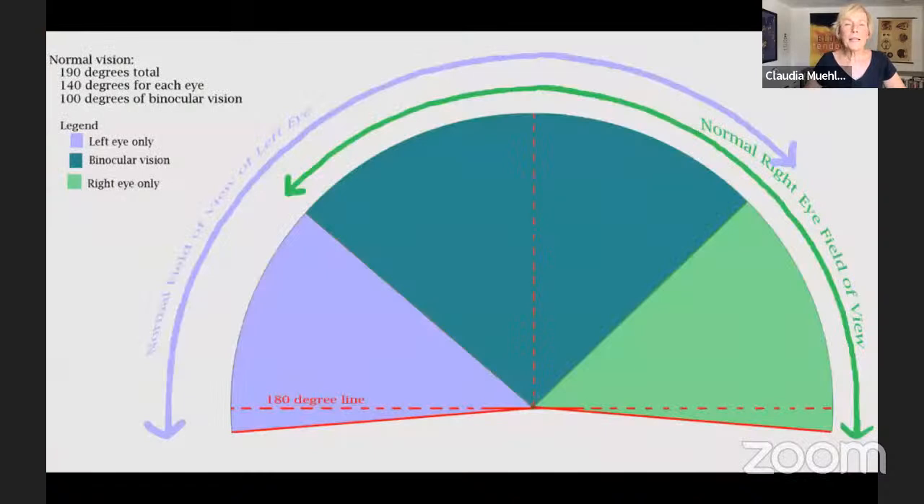Let's look at this graphic. Assuming you have two functioning eyes, the dark green area shows the overlap of what both eyes see — that's the area where you have 3D depth perception. The light purple is only seen by the left eye, and the light green is only seen by the right eye. In the middle overlap area, which is about 100 degrees total, we have at least 180 degrees of peripheral vision overall.